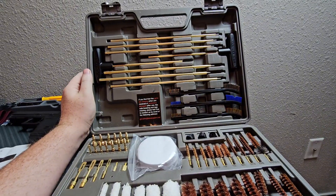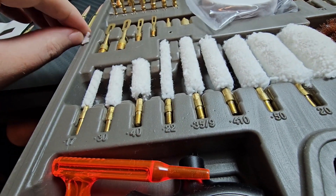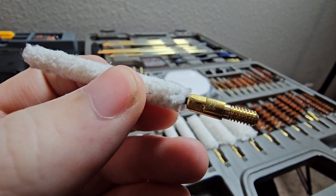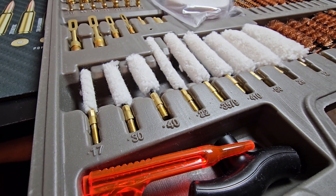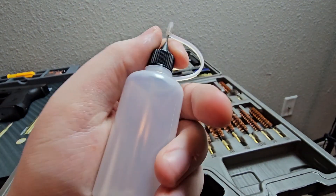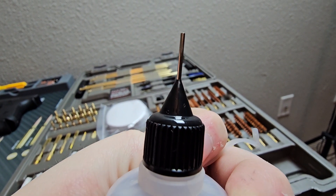Jumping straight into the review, it looks like the cotton swabs they give you have a little bit of loose cotton, so that's something you want to watch out for. But overall the quality seems pretty decent. They give you a good variety going from pistols to rifles all the way up to shotguns. They also give you a pretty nice little bottle for oil — of course they're not going to include any oil, so you'll have to buy that yourself. There's a little precision needle tip on it.